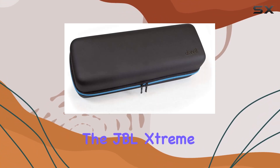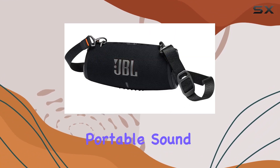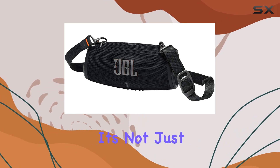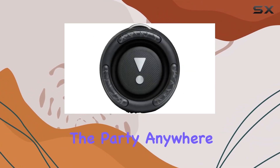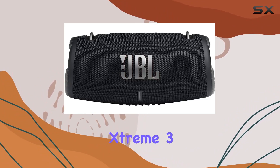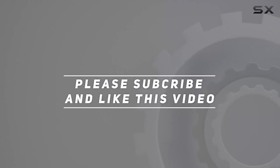In conclusion, the JBL Xtreme 3 Portable Speaker Bundle is a game-changer for those who crave powerful, portable sound with the added bonus of durability. It's not just a speaker, it's a party waiting to happen. Unleash the party anywhere with the JBL Xtreme 3. Check out the video description for an updated price, and thank you for watching!